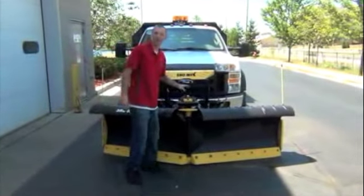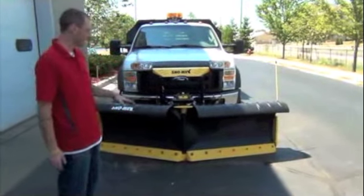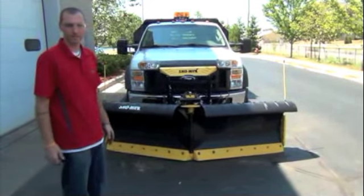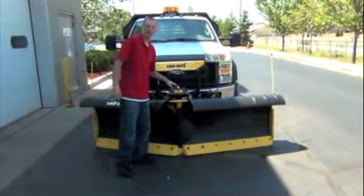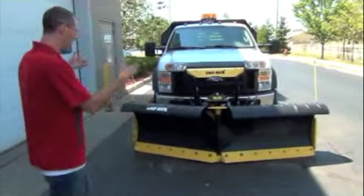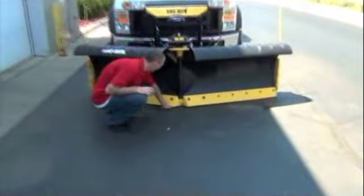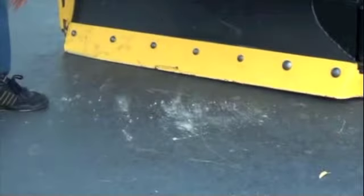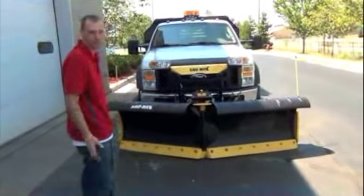Today I'm going to be demonstrating how to adjust your wings and your tower to keep your wear strips on the ground, whether you're in the scoop or the V position. I'll go over the differences between how ours works and how some of our competitors work. As you can see right now, there's a gap underneath the wear strip in the middle and we're hitting out here on the side. The goal is to keep the wear strips on the ground in every position between V and scoop.